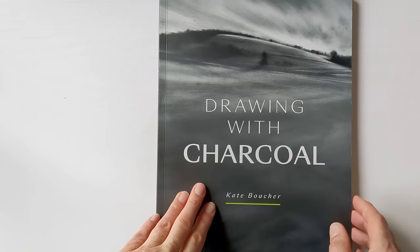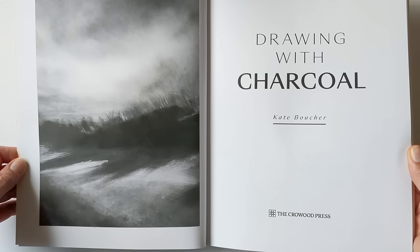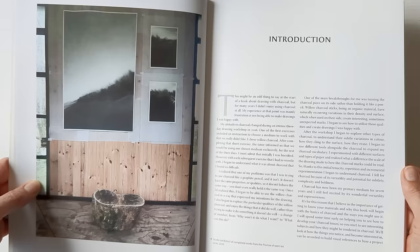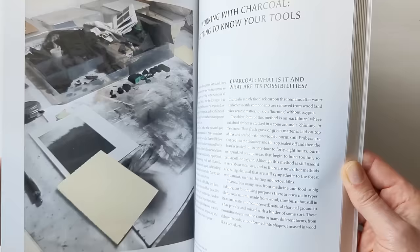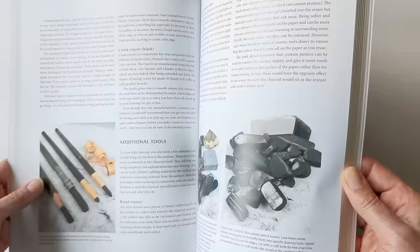I like the style of the illustrations in this book. I haven't read any of my new books yet — I tend to have a quick flick through at the pictures and then come back to them later. I think I really like that her work is almost diverging on abstract, but there are definite landscape elements to them. There's also a bit about charcoal itself.